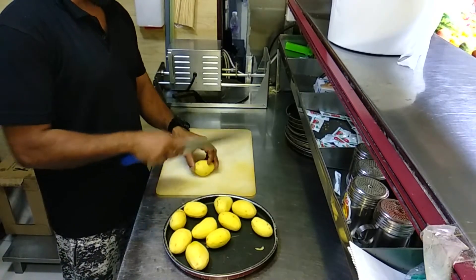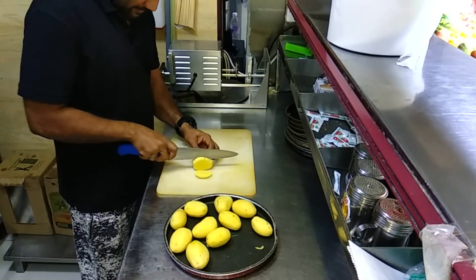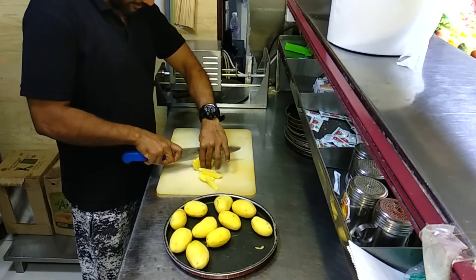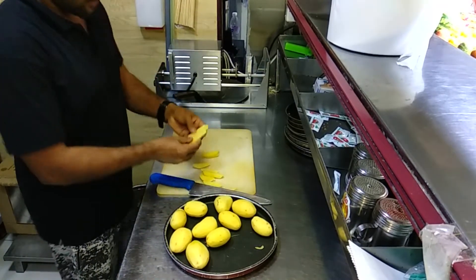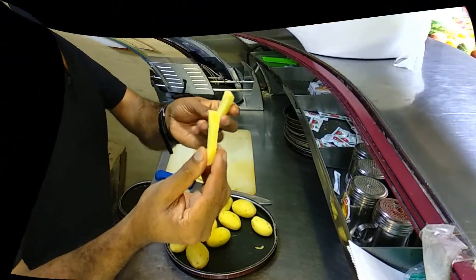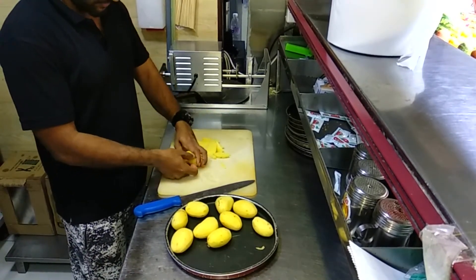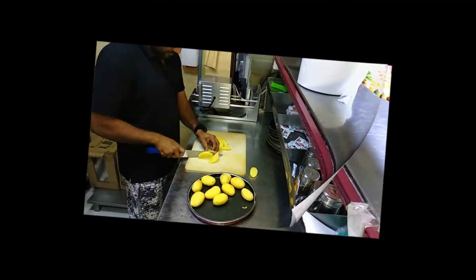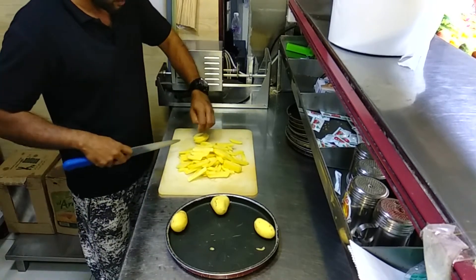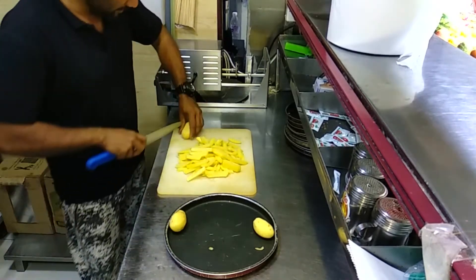I'm going to cut it. I'm going to cut my...